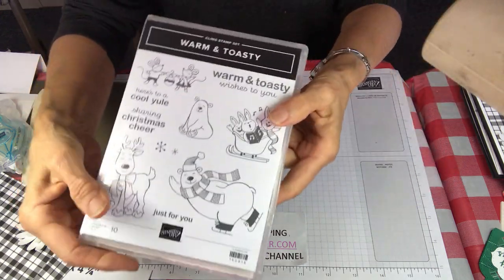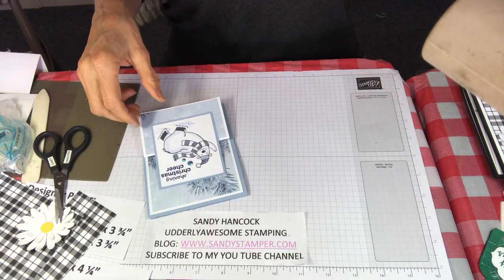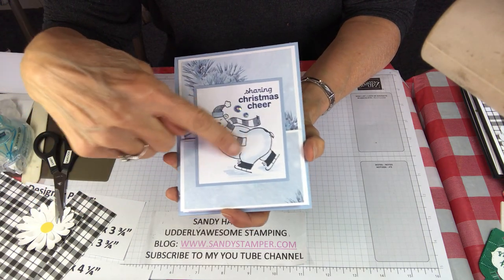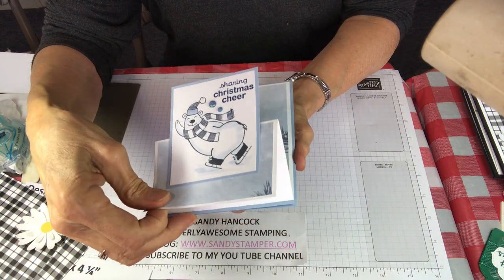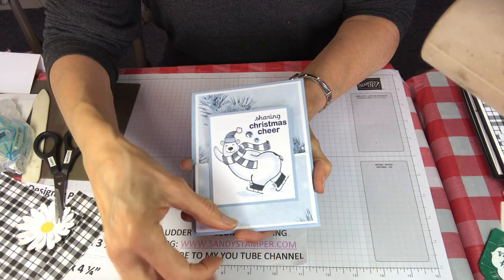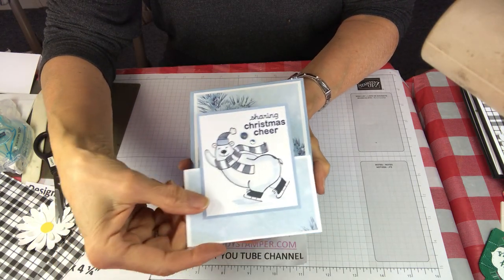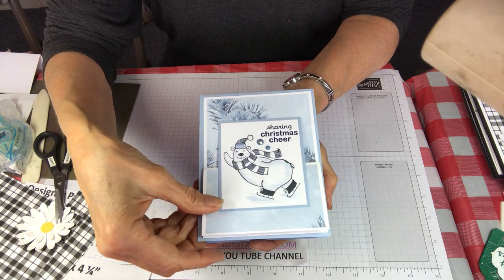This was actually the first one I made. I made it out of the Warm and Toasty set using the polar bear — so cute. This is the Feels Like Frost paper in Seaside Spray blue. I stamped the polar bear in black; the greeting from the set is stamped in Night of Navy. I didn't feel like I needed to add anything to the background — it's cute, it's simple, but it's really really cute.